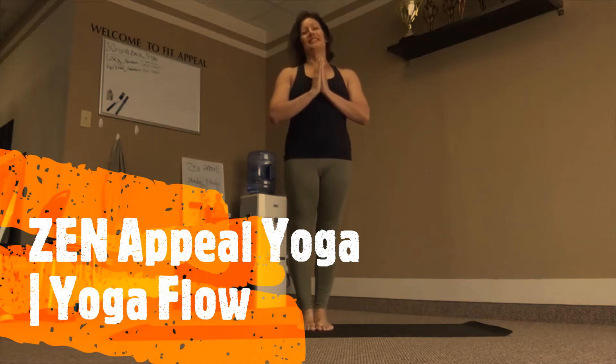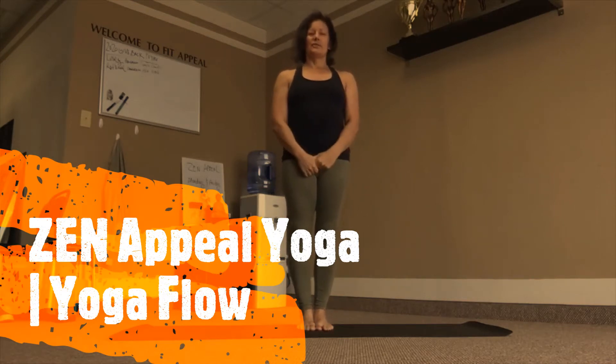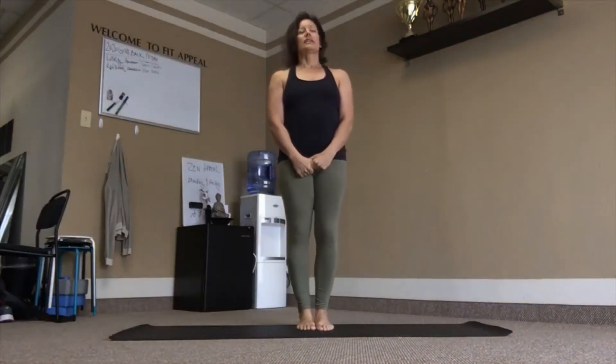Welcome everyone, welcome to Zeniphyo Yoga. Today we are going to do a short yoga flow which is sun salutations. So we'll take three different kinds.